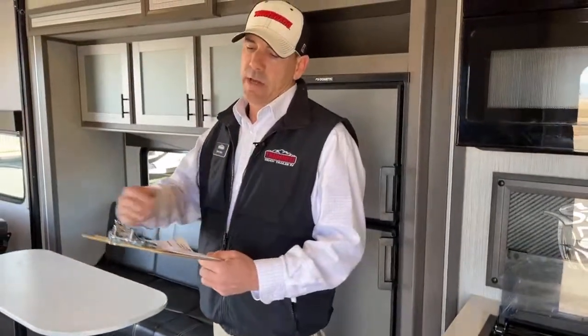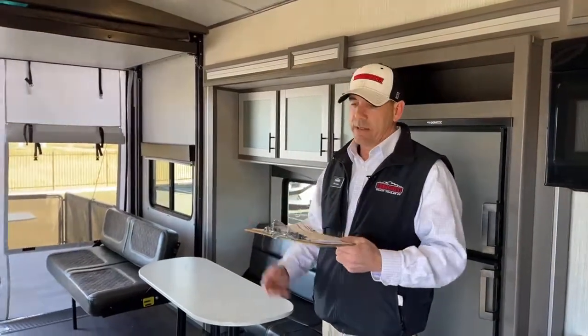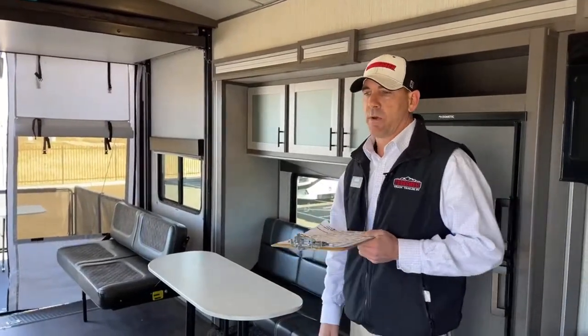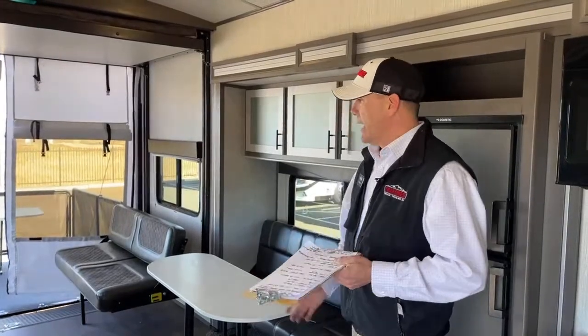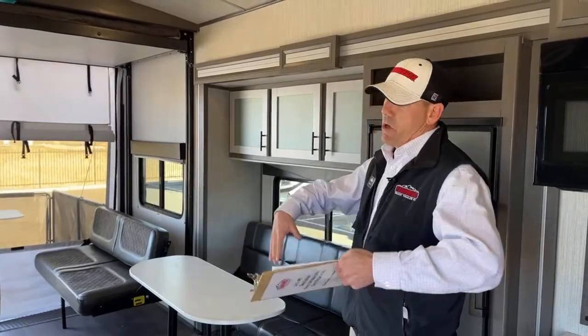A couple of specs: the dry weight on this camper is 8,186 pounds, with a hitch weight of 1,201 pounds. The GVWR is 12,800 pounds, so the cargo capacity — including water, gas, and your toys — is up to 4,600 pounds. That's because of the 6,000-pound axles and you've got two of them. It's a beefy travel trailer toy hauler, but if you don't load it all the way up, you could definitely pull this with a half-ton, which is nice.